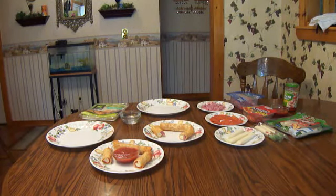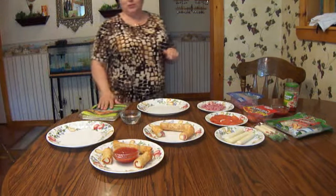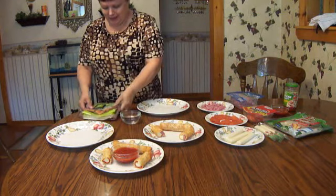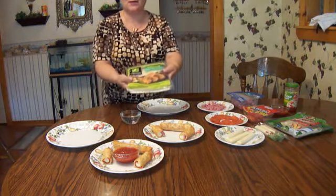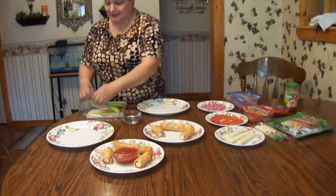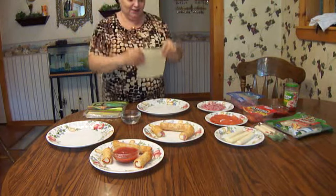Welcome to Doris's kitchen. Today we're going to make pizza egg rolls and hot ham and cheese egg rolls. You start out by buying your egg rolls from the supermarket — all they are is really just a flat little sheet.